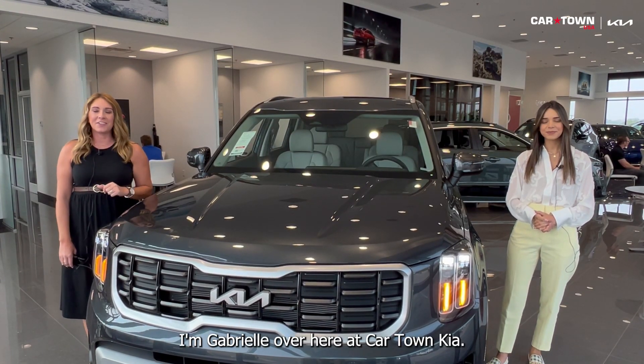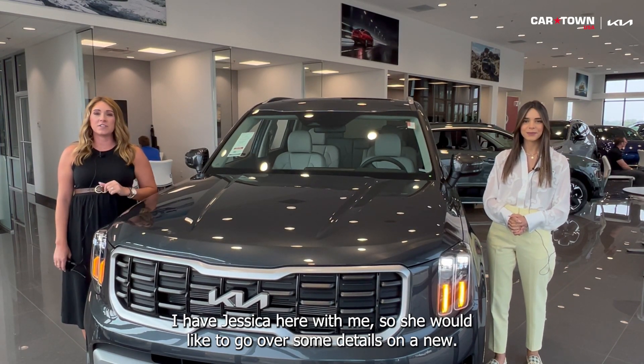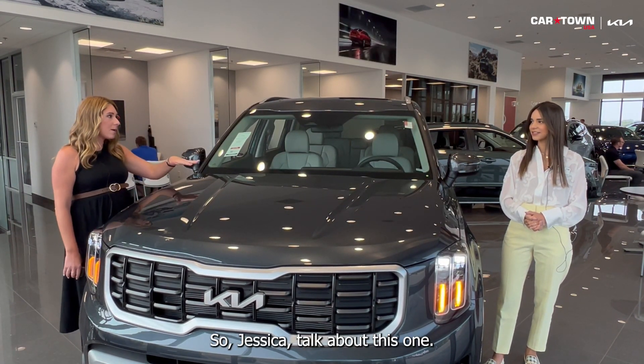Hi everyone, I'm Gabrielle over here at Cardtown Kia. I have Jessica here with me. She would like to go over some details on a new 2024 Kia Telluride — this is the S trim. So Jessica, talk about this one.